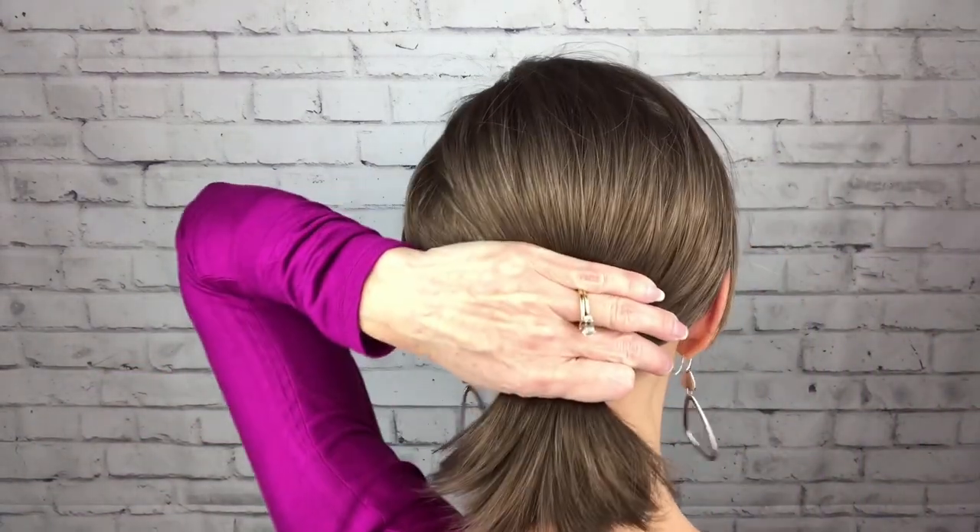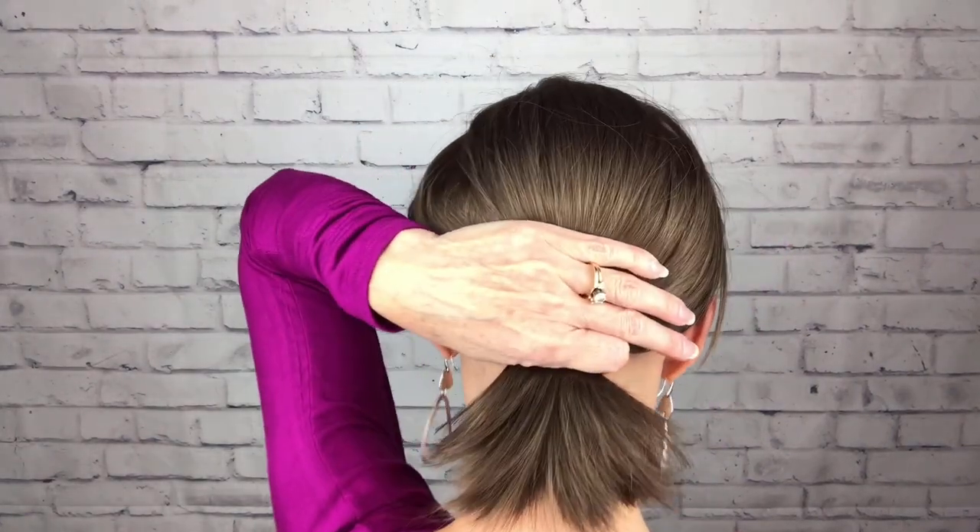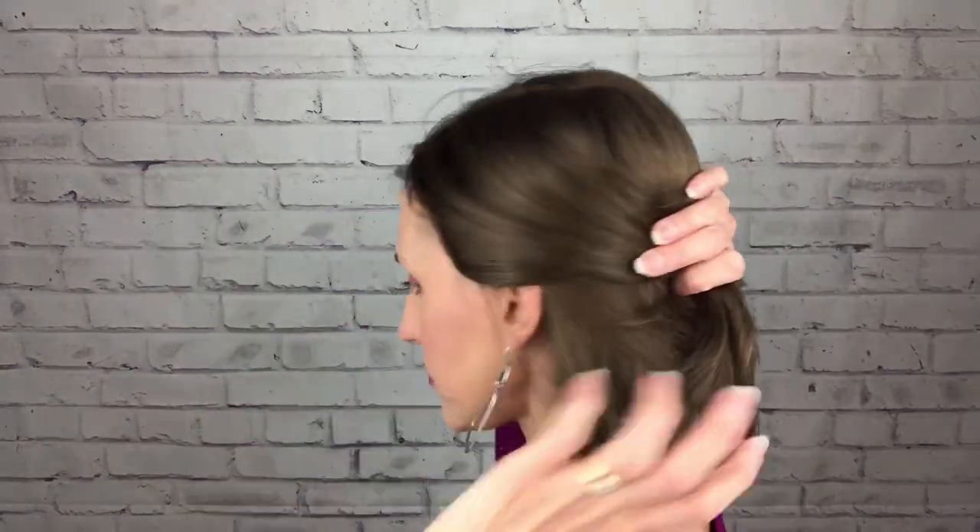That looks cute with the ears tucked. You could also do a headband with her — pull that little bang layer out a little bit. She does have the length to put hair behind the ears and do a low ponytail, though the nape is only three inches so it would be a small one. You can also pull the sides back — I'd keep it low. They do clip back, and that looks cute too. Lots of styling options with her.